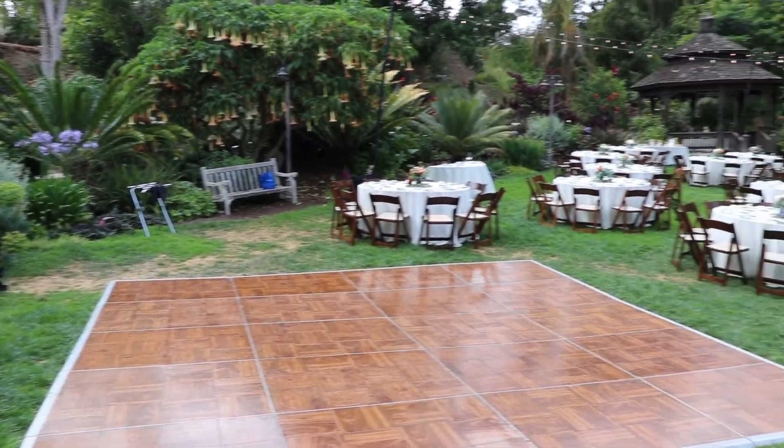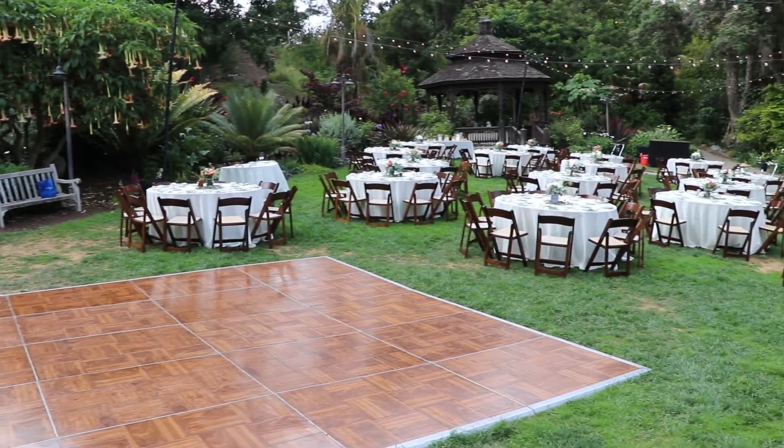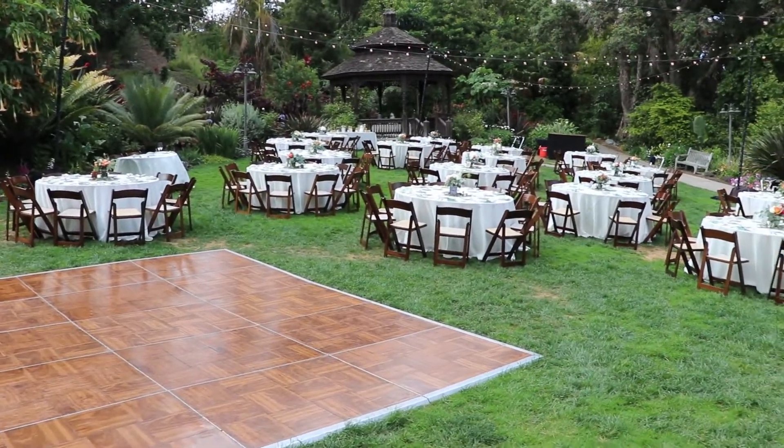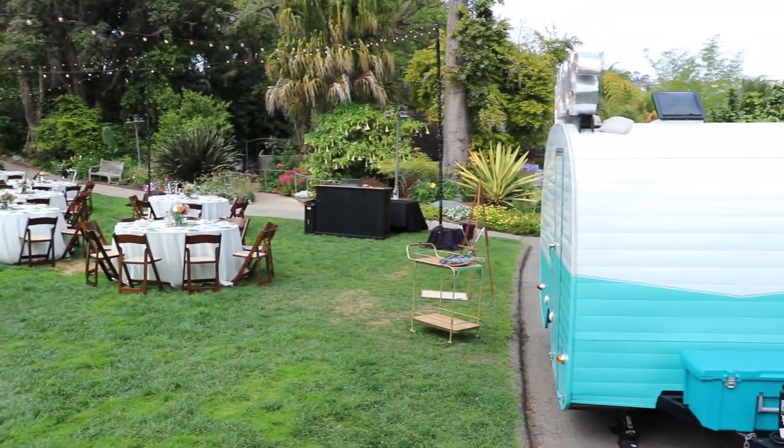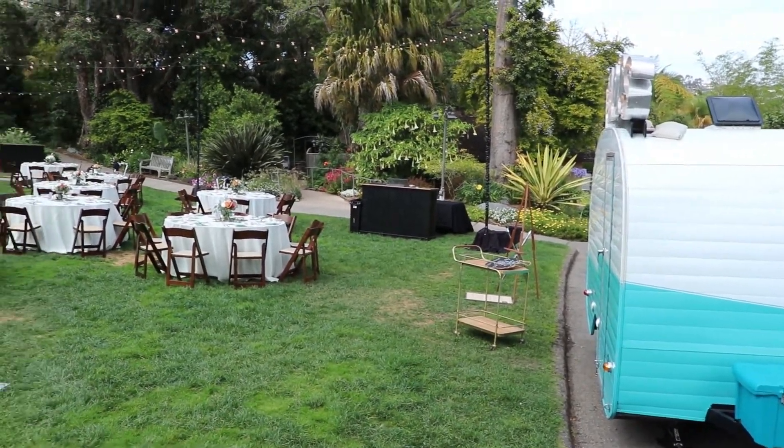You'll notice in the second video it wasn't quite as good in my opinion, because there the speakers are right on the dance floor and there aren't a lot of tables of guests in the way. On the second one you'll see they set it up differently against my recommendation, but what can you do?